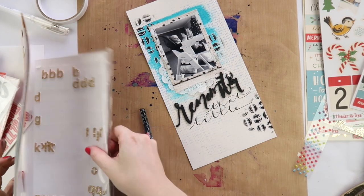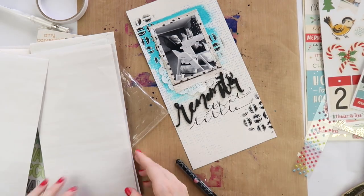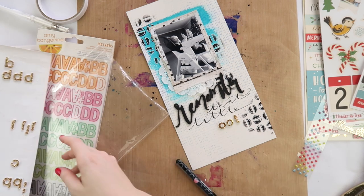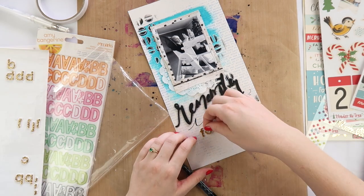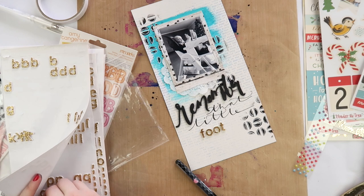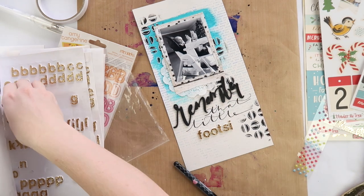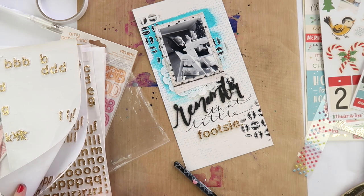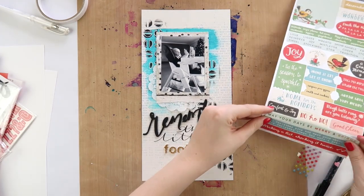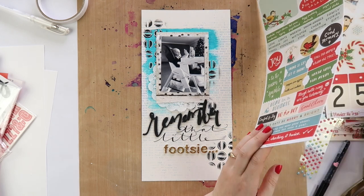I'm adding my title here - I think it was a Dear Lizzie Thicker that had the word 'remember' on it, and I'm just using my Posca ball pen, I think it's 1.5, it's very very thick. The problem I have with alphas is I go through T's too quickly - I must write 'little' and 'smitten' a lot, and I must do a lot of double-T words because T's are one of the first letters I run out of. So whenever I can get away with writing words with pen instead, I do.